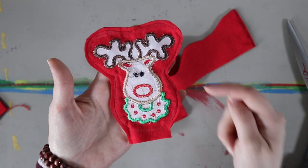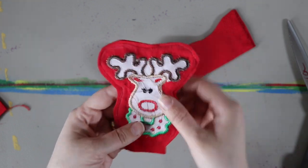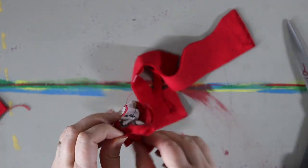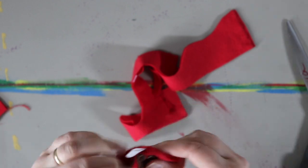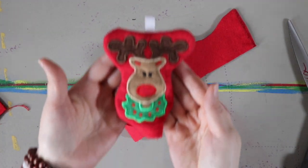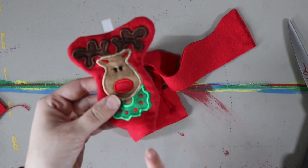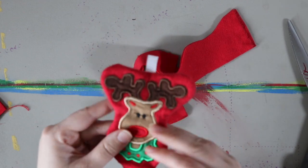I trimmed around them and snipped to the thread line. Now we're going to flip them inside out. The ribbon is attached securely because I backstitched across it. Now I'm going to stuff it and then hand stitch the bottom closed.